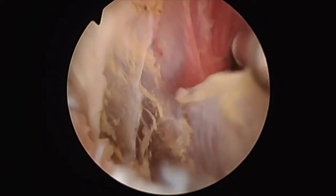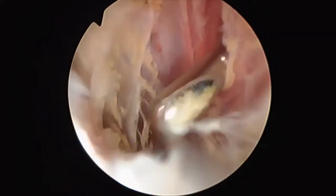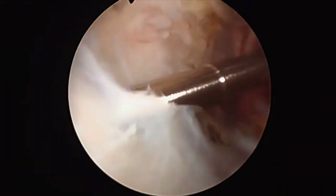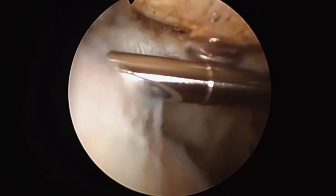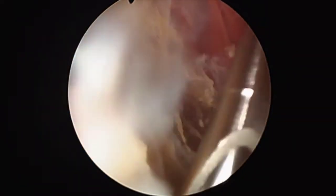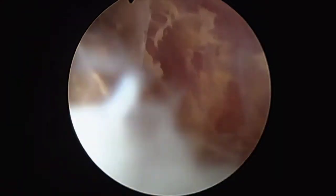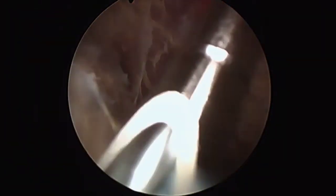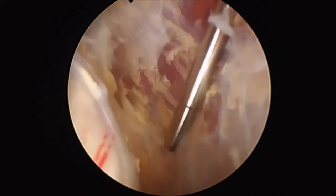Next, the arthroscopic shaver is inserted into the anterior lateral portal and the deltoid fascia is gently removed posterior to the anterior lateral portal. Some bursa is removed from the proximal humerus, aiding in preparation for the cuff repair to follow. The bursectomy continues into the subdeltoid bursa, which aids in providing a capacious area for work on the lateral row anchors during a cuff repair and the proximal biceps groove for any tenodesis surgery which is performed.